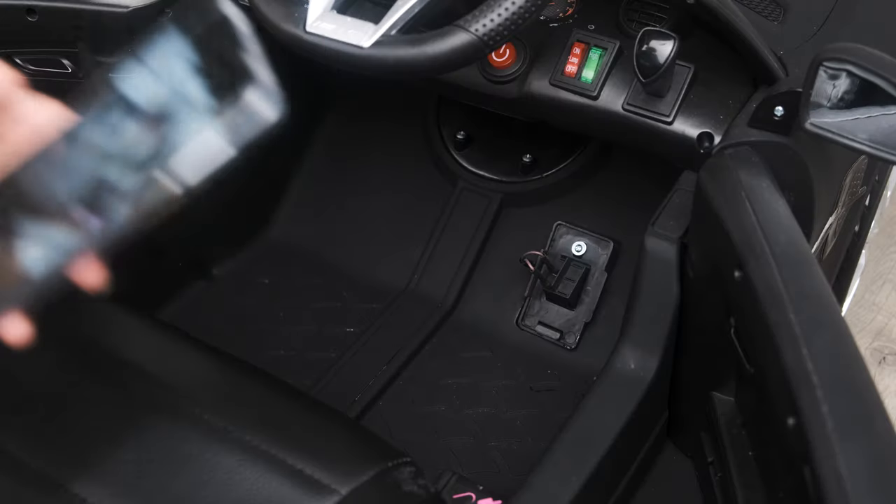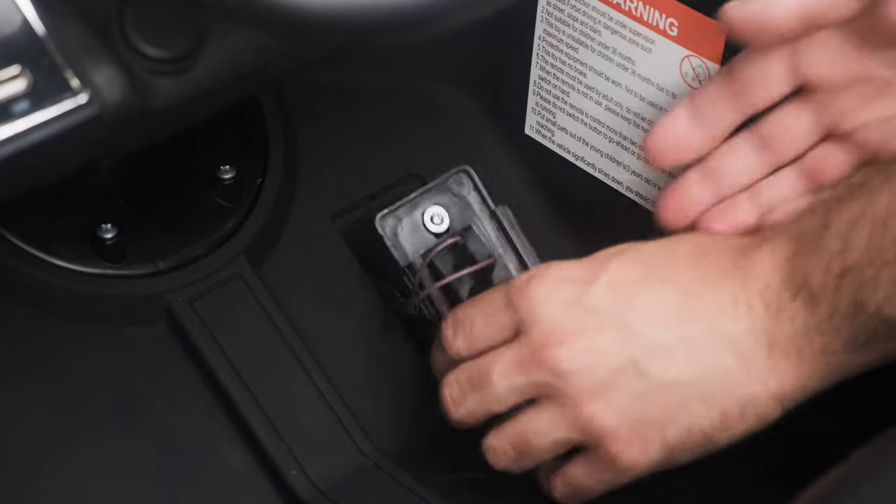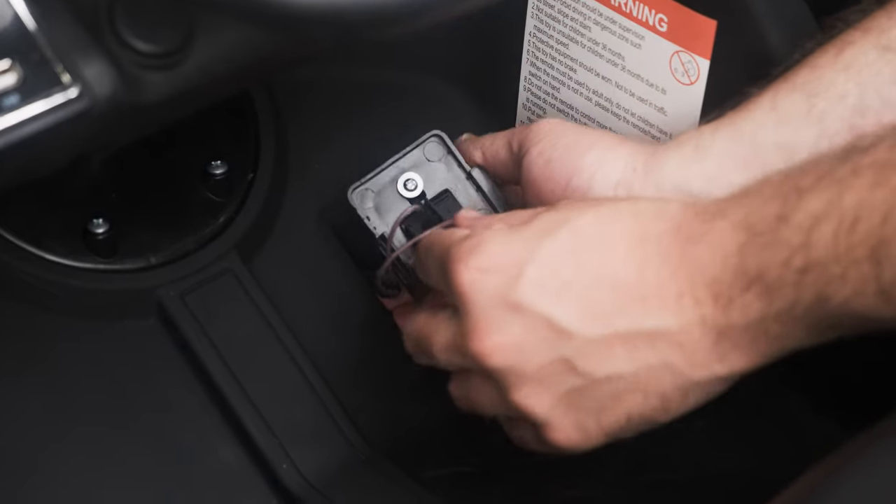We advise that you take a photo of the wiring so this can be replicated when reassembled. Remove the spade connectors from the switch by pulling them off the pins.